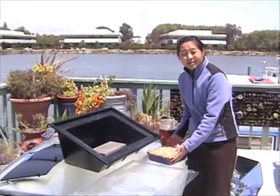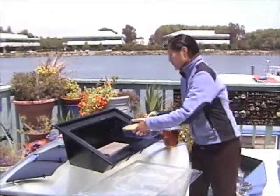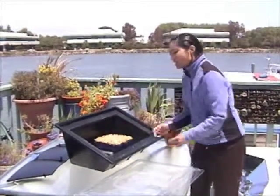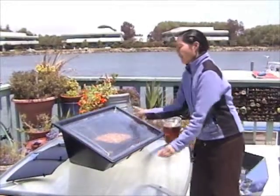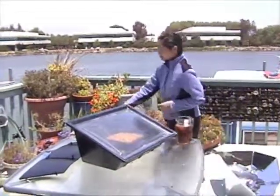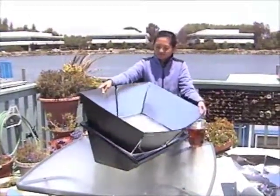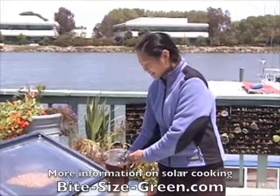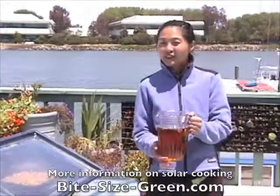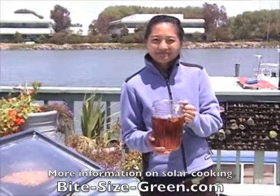We're going to bake our strawberry rhubarb crisp in this box oven. We just place it on a block of wood in the oven, cover it up with a plastic cover, and put the reflectors back on. We've also got some sun tea brewing — this is really easy. You just fill a jug up with water, add some tea bags, and let the sun warm it up.